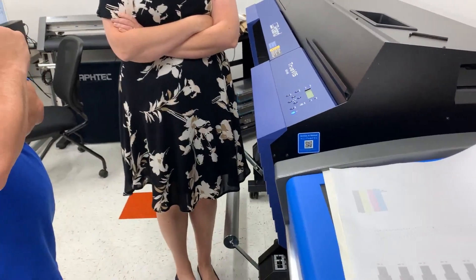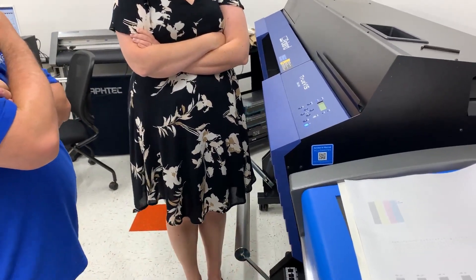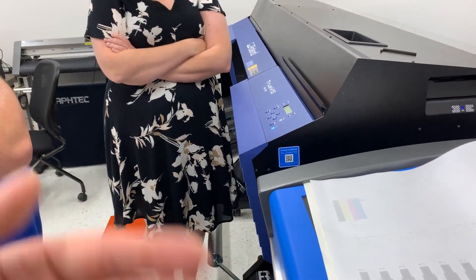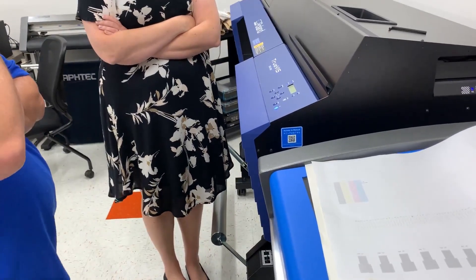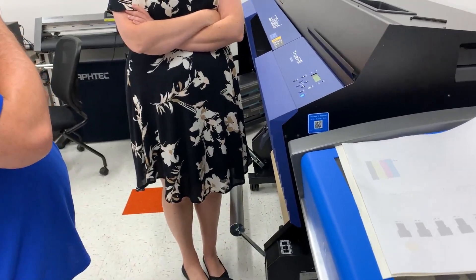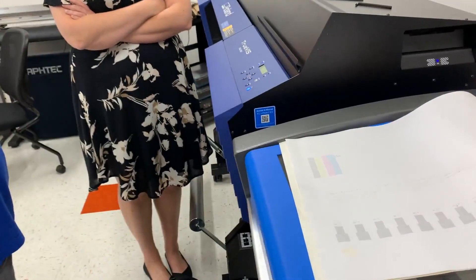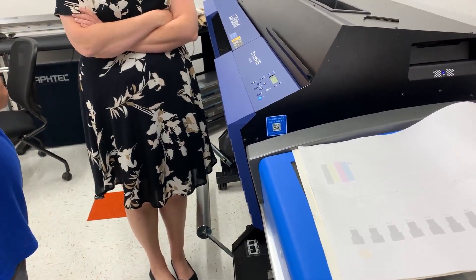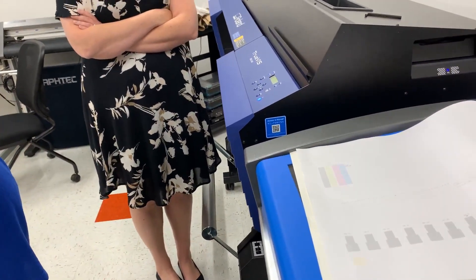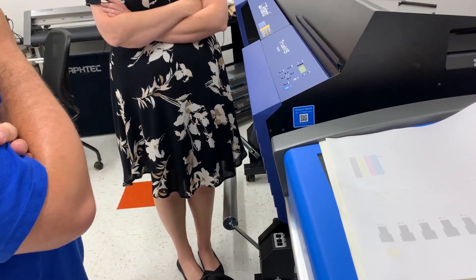At that point, if you're still missing too many lines to actually print and we've tried normal three times with each test print getting a little better but not good enough, move up to medium. Do the same strategy with medium — keep doing it until you stop making progress. If you're still not good enough to print, that's when you go to Powerful. Powerful is the last resort cleaning because it uses the most ink and is the most resource-intensive. We'd rather do that than not be able to print.